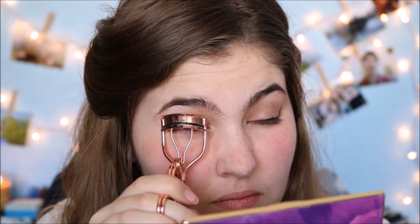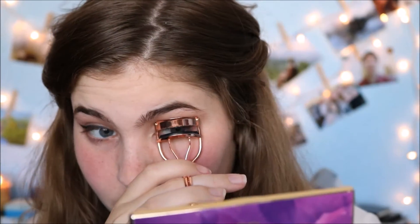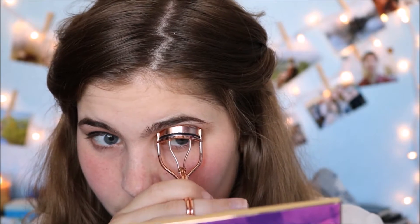After we've done our eyeliner, we're going to curl our lashes. Now we go on to mascara — I'm going to be using the Roar Lash by Benefit.